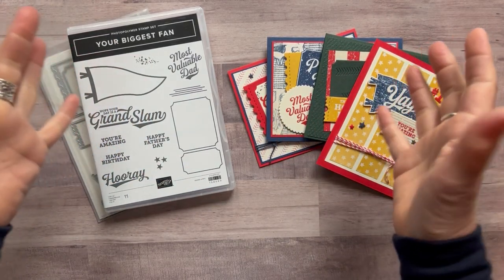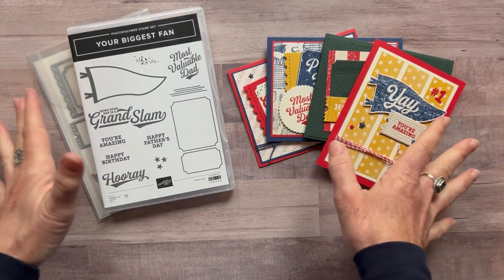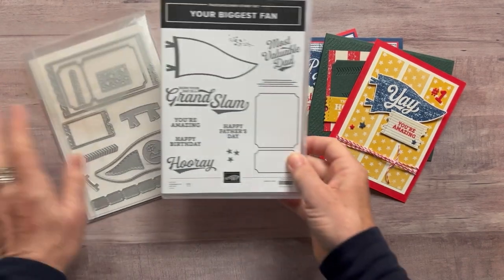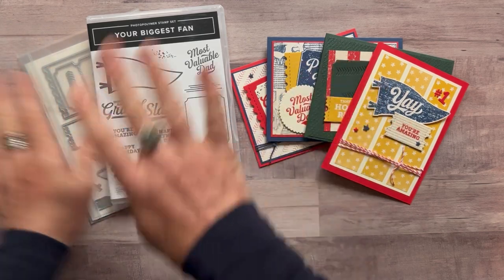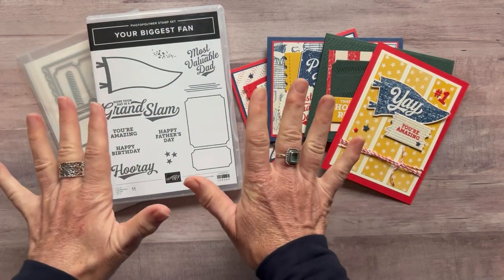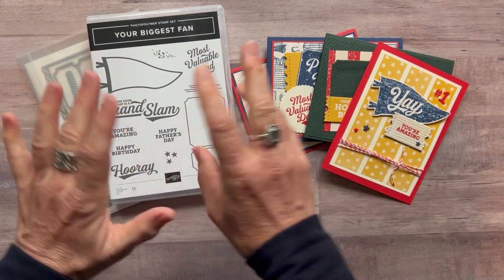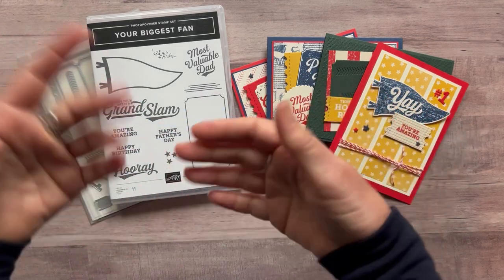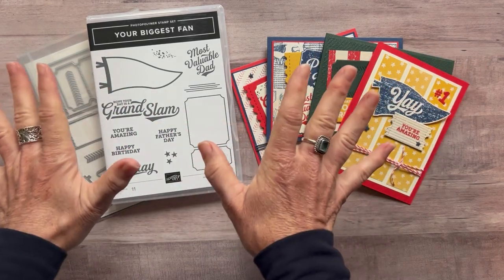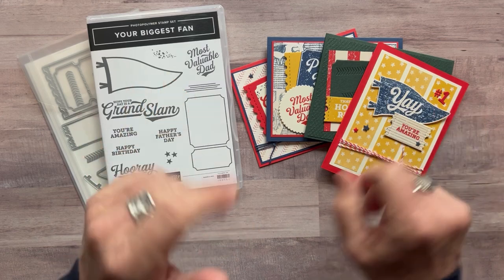I am so excited about these because we don't get to do masculine cards that often. So I thought, how fun to feature the Your Biggest Fan stamp set and then the Sports Event dies in this class to go. Let me show you the cards and then we'll talk about the different options. For my class-to-go kits we make four cards and then two of each of them, so you have lots of cards you can make, and you get inspiration to make lots of other cards because you'll end up with lots of product to use beyond this class to go.